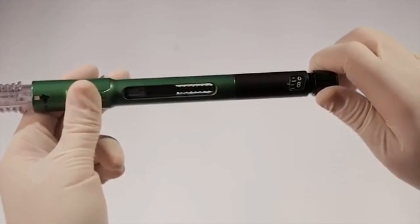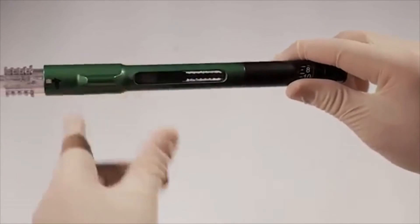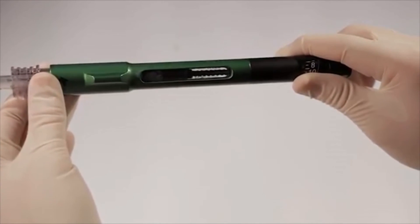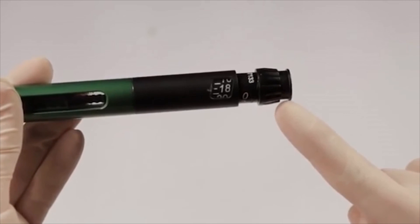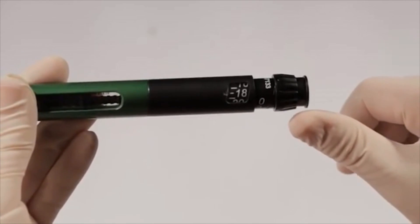If the pen will not dial all the way to the number you desire, this is an indication that the 3-milliliter cartridge does not have enough solution to mix the full amount you wish. You will need to replace the 3-milliliter cartridge. It is important to push the dispensing button straight in without pressing against the rotating dial or pressing at an angle.